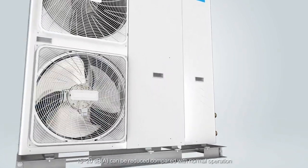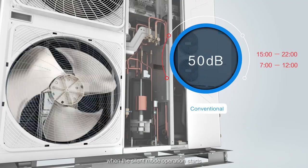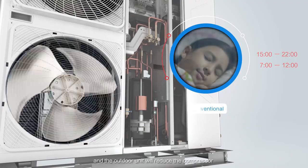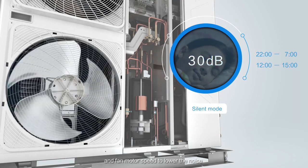In silent mode, 15 to 20 decibels can be reduced compared with normal operation. When silent mode starts, the outdoor unit will reduce the compressor and fan motor speed to lower the noise.